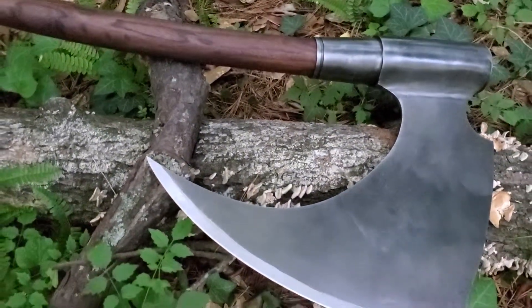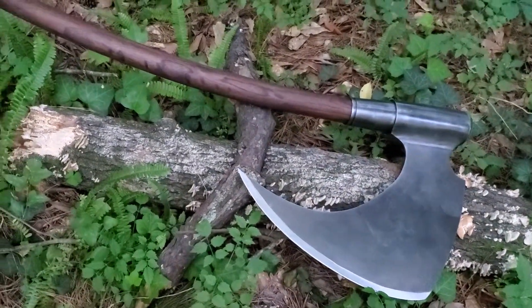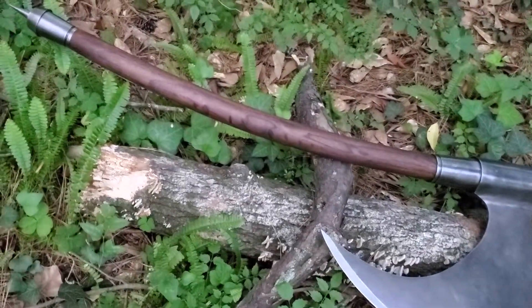Frazetta influenced a lot of artists. His works were typically oil paintings — I'm not sure if he did any acrylic work.